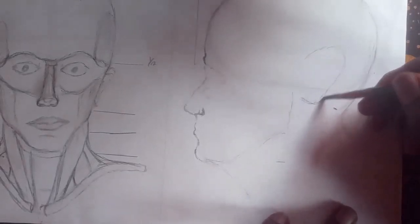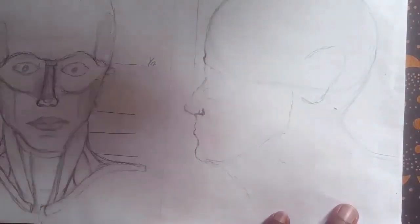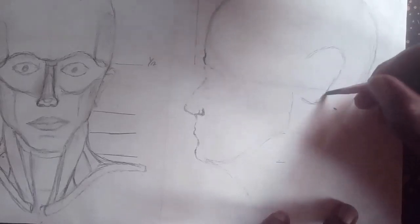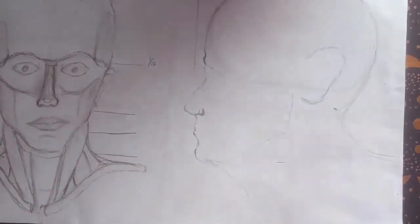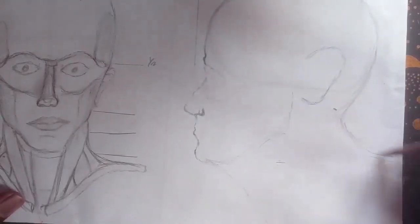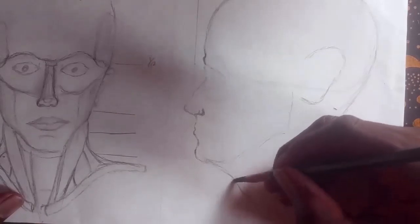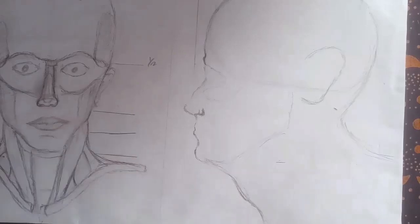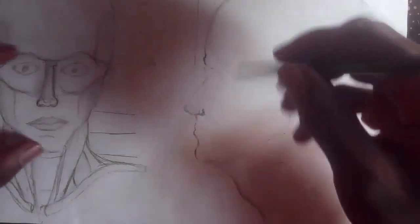Drawing is really easy — anyone can draw. I really wish you guys can share and draw with me. You can share it on Facebook or Instagram. See the head — you can see the way it's looking. So try drawing yours. This is the Adam's apple here. I'm going to be drawing the eyes now.